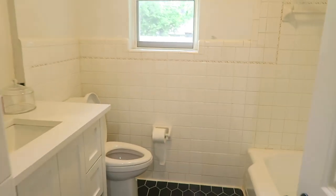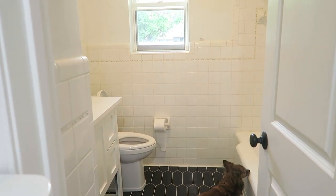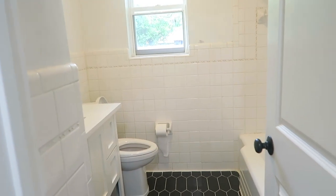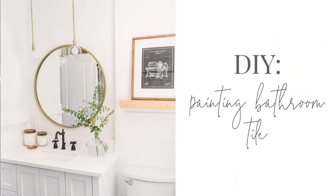This bathroom is an interesting project. Let me turn the light on real quick. I don't hate it. We replaced the tile on the floor, but the problem was the walls are concrete, so to demo this tile out was such an extreme project.